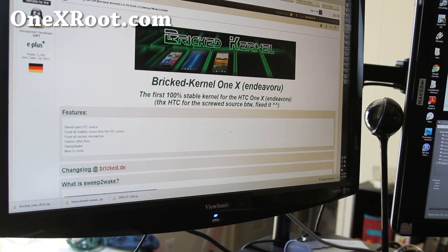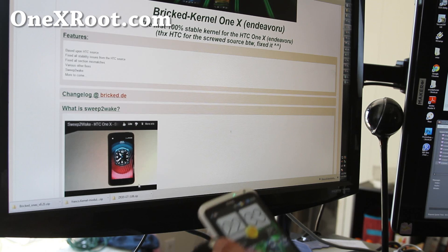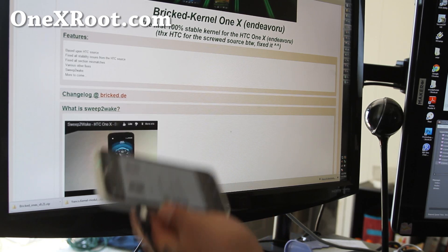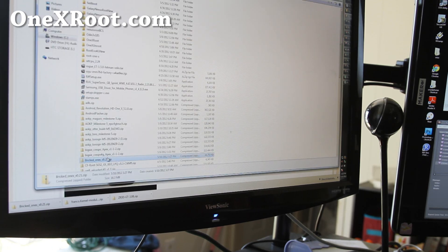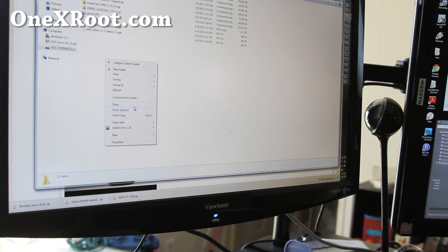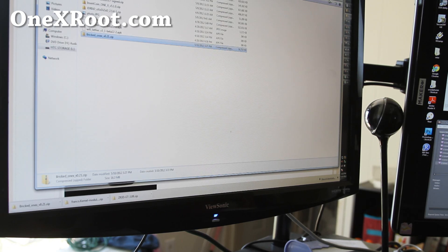I downloaded the Bricked kernel and it came as bricked_1x_blah_blah.zip. I connected my 1X to my computer as a disk drive. You can also download it straight to your phone, I just prefer this method because downloading on your computer is much faster. I'm going to copy it into storage — I usually like to put it in my download folder — so I got it copied over and that's pretty much it. Let's go to our phone.